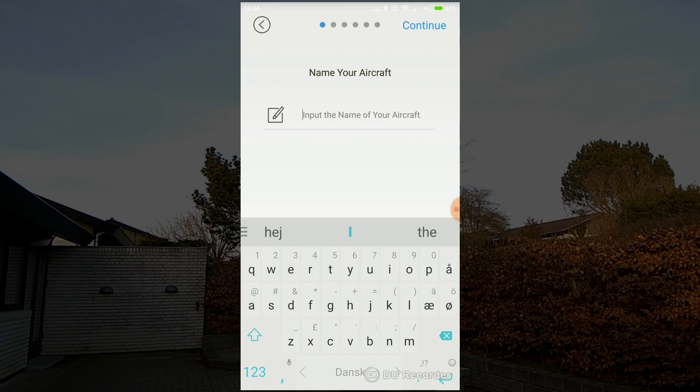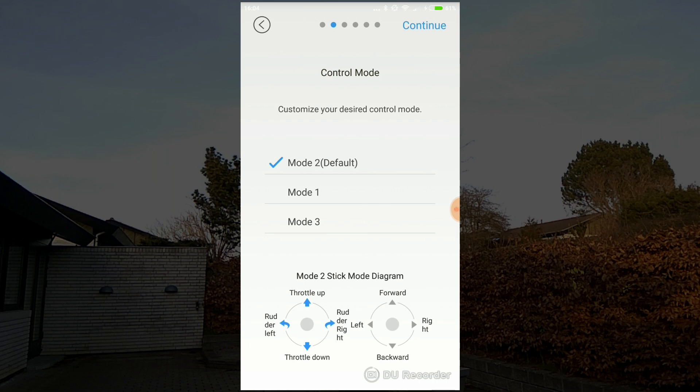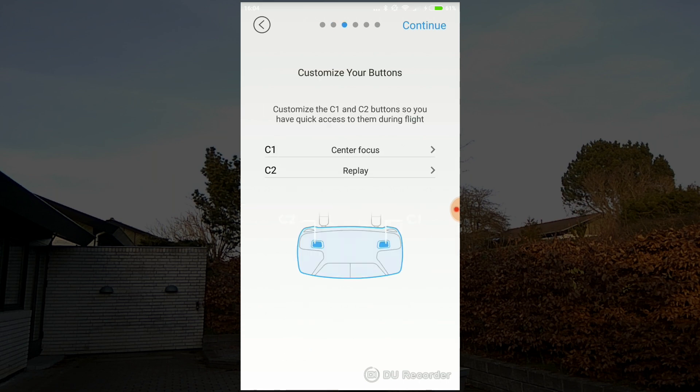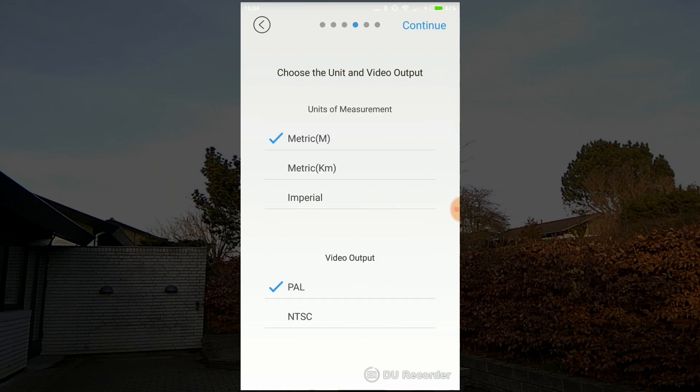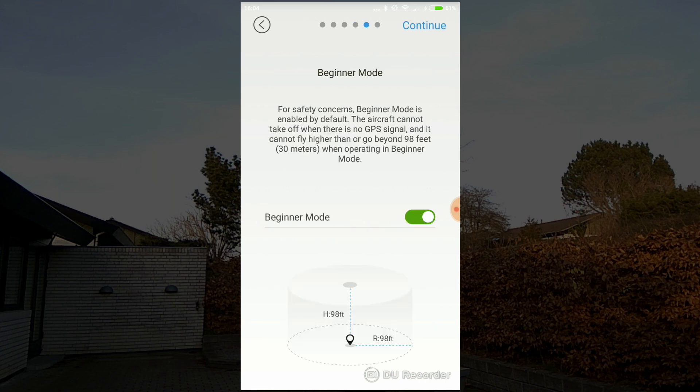The first thing that you have to do is name your aircraft. After you have named your aircraft you are asked to select mode — we have selected mode 2, which is the most common used mode for RC models. After the mode selection you are asked to assign some function switches below the remote, and after that you are asked to select units and video output. In this case it's metric and PAL because I'm in Europe. The app suggests that you start in beginner's mode, which is a very good choice because this will limit the movement of the aircraft and make it easier to control if this is the first time that you fly a drone.